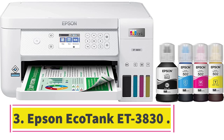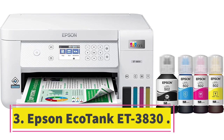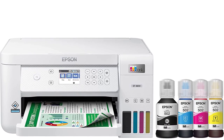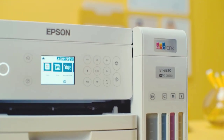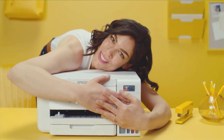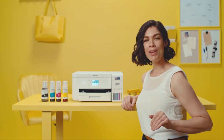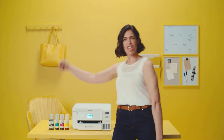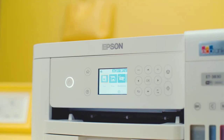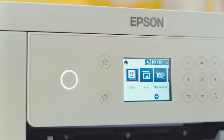Number 3: the Epson EcoTank ET-3830, the best all-in-one printer for home. Features: print, copy, scan. Printer type: inkjet. Print speed: 15 ppm black, 8 ppm color. Duty cycle: up to 5,000 pages per month; Epson's recommended monthly page volume is up to 800 pages. Print resolution: 4,800 x 1,200 DPI. Scan resolution: 1,200 x 2,400 DPI. Total paper tray capacity: 250 sheets. Two-sided printing: automatic. Copy speed: up to 15 ppm.